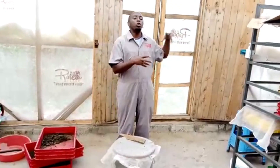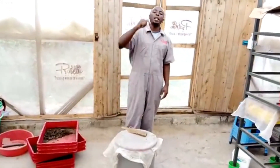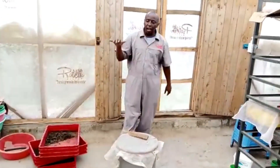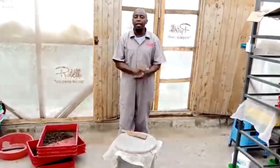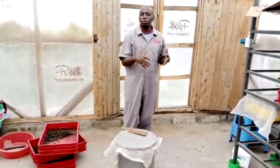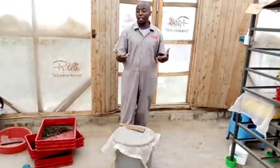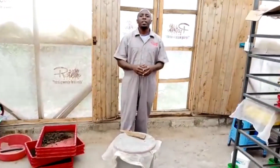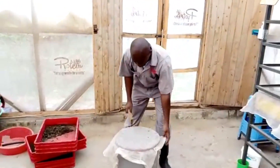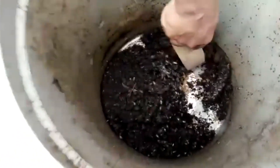These fish offals are thrown out at dump sites — don't let that happen. Get them, let them feed your BSF, and then BSF will feed back to your fish, chickens, and the rest. You can also boil them just a little bit to kill the smell and use them more easily. A contact in Dubai told me he was processing about 80 tons of fish offals almost every day. Please join me as I open it up and we see the results.